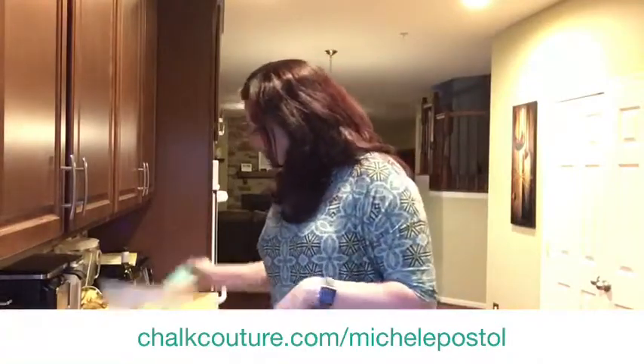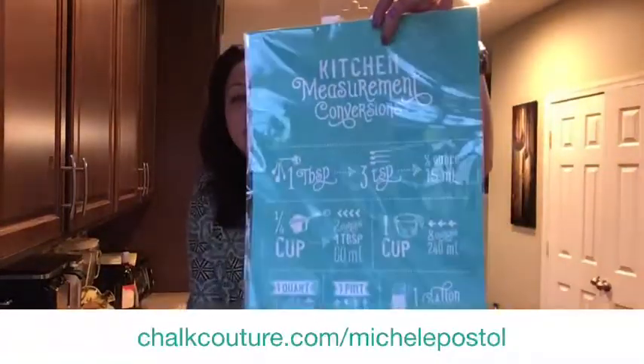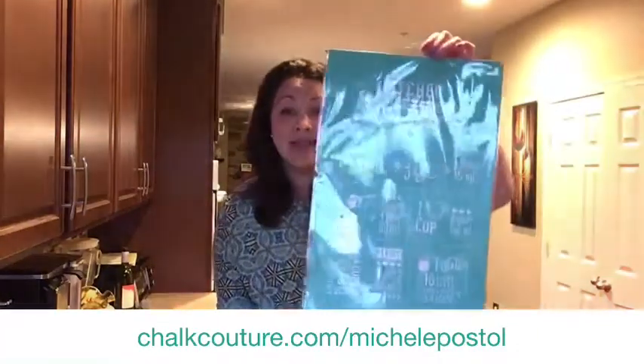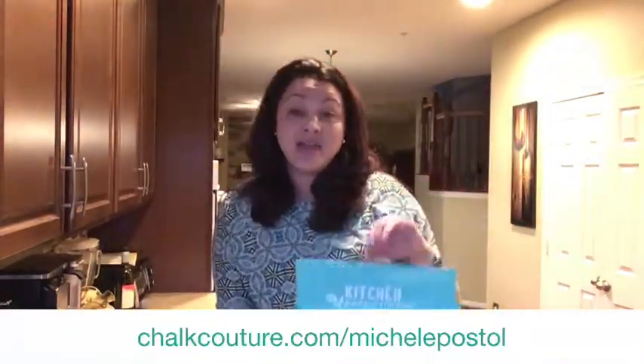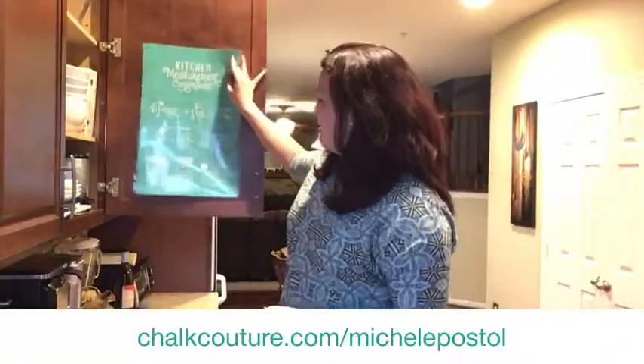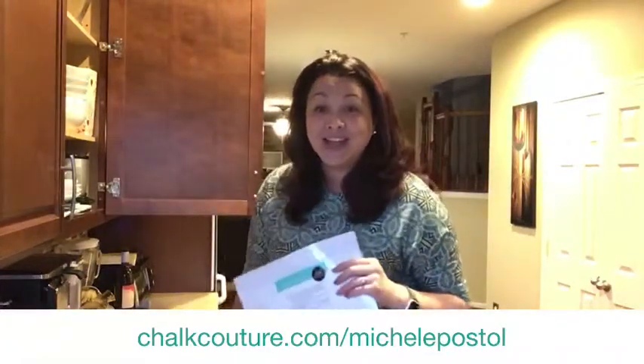A lot of people voted for the kitchen conversions. There's a big glare on there from the light. So it's our kitchen conversions, and I ordered actually these really cute flower sack tea towels. I thought we would do some really cute towels with this, but then I thought it would be really cute to put the kitchen conversions on the inside of a cabinet. What do you think of that?